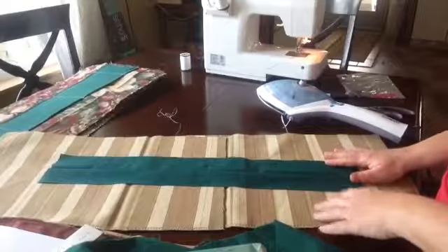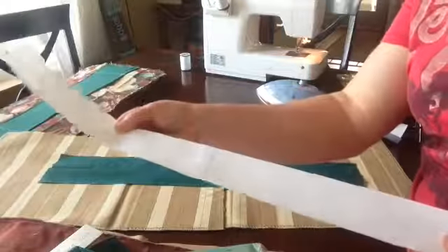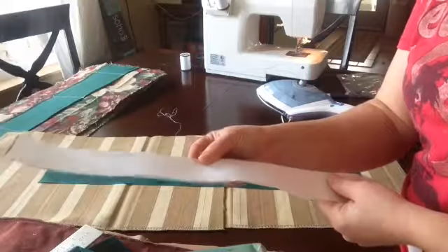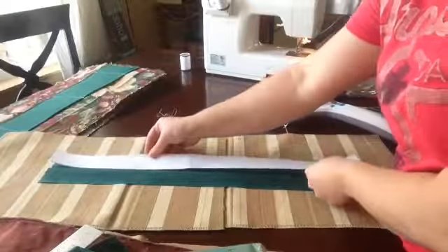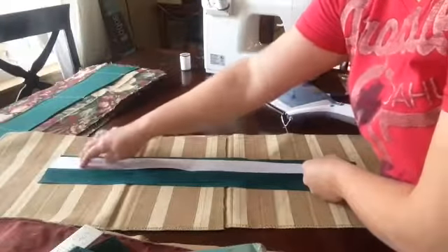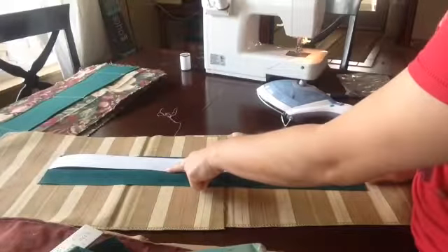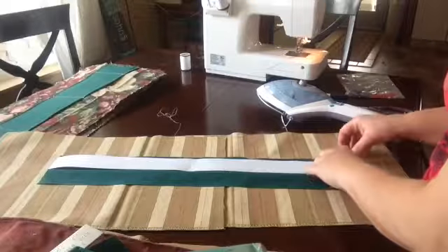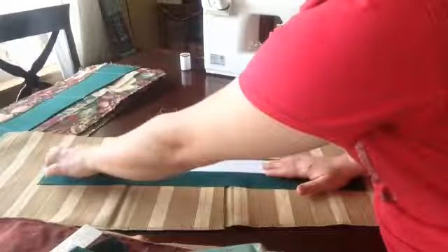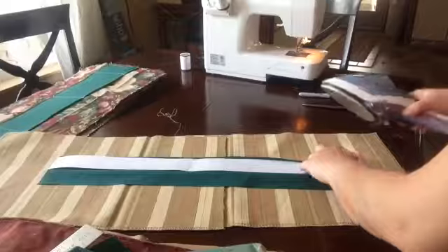Your strap should be the same size as mine. Now, these are interfacing pieces. I'm actually making this video before class, so instead of telling you what we did in class, I'll be telling you what we're going to do. I lay the interfacing there on the crease I just ironed in, and you can even pin it if you feel like it's going to slide.